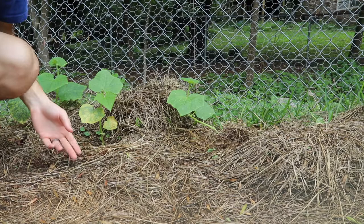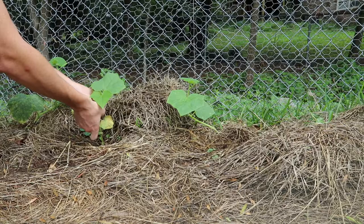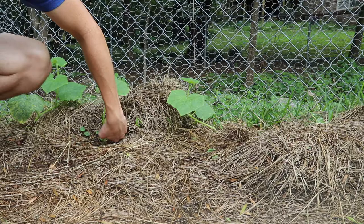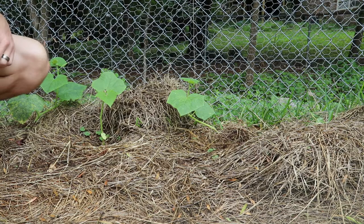I'll go ahead and actually get this leaf off. This one right here is a transplant from right here — there were two right here and I moved one over here. So this guy's growth is going to be probably at least a week behind this one.